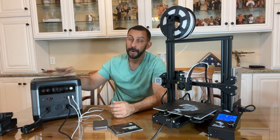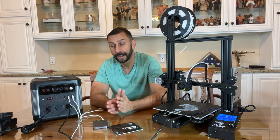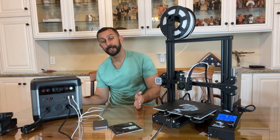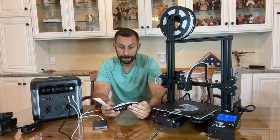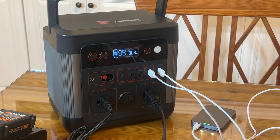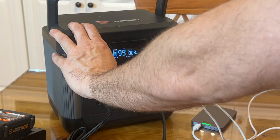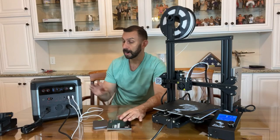I've never seen a power station this compact and lightweight pack this much power. They've come a long way with great technology. It has solar panel input and you can daisy chain multiple solar panels together to give it a real power boost. For example, you can run a car fridge for 21 hours, recharge a drone 13 times, and run a 4-watt floodlight for 200 hours.